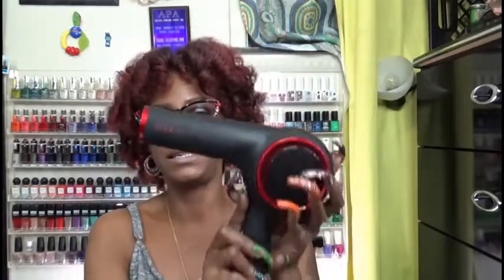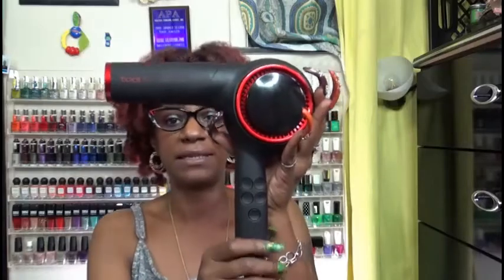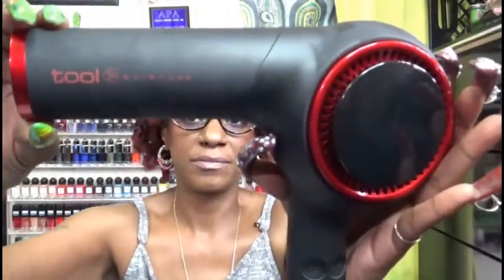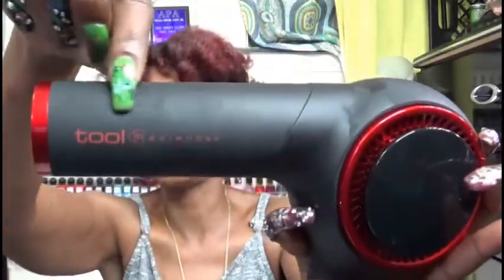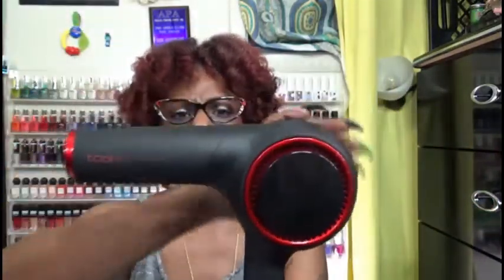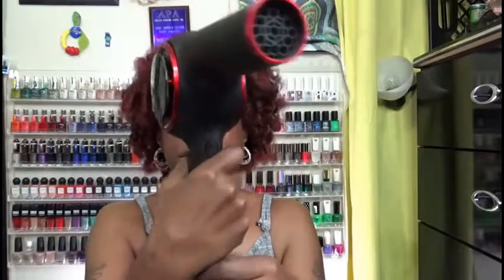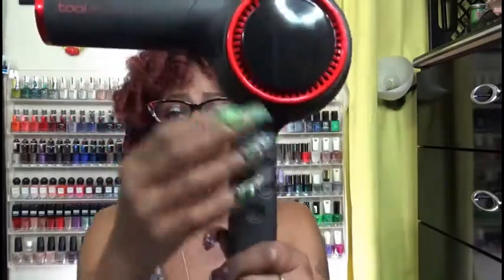Let me show you the dryer. This is what it looks like — I had to move away from the camera so you guys can see it. It says Tool Science right on there. It's black and red and has a rubberized base around the whole thing. I really like that because if your hands are slippery from whatever products you have on your hair before you start to dry, some dryers just start to slip. But this has a very nice handle, very easy to hold, and very sleek as well.